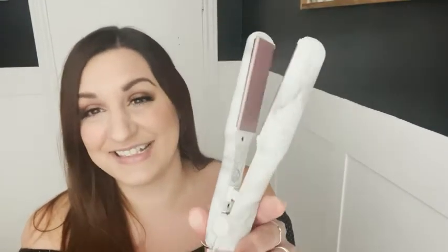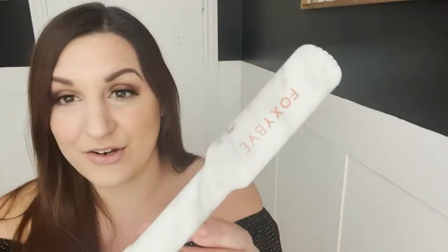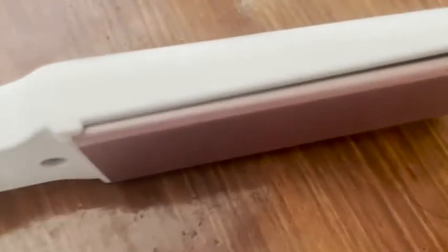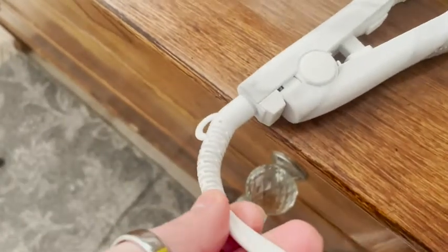Hey guys, it's Kate with WTI, and I wanted to show you the cutest little straightener. This is from Foxy Bay — it's got this really pretty marble pattern and rose gold ceramic plates. I love this for travel, of course; it's itty bitty so it's really convenient for that. But also just for touch-ups throughout the day, or if you have bangs or any little thing that needs attention, this is nice and compact.